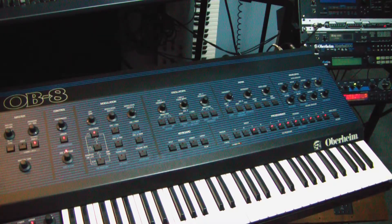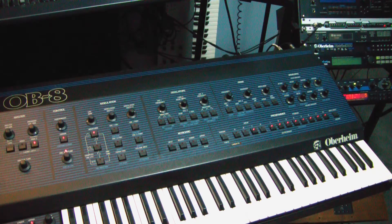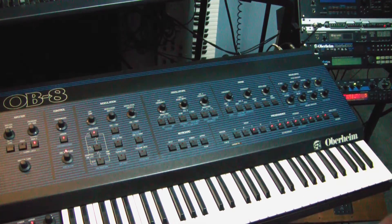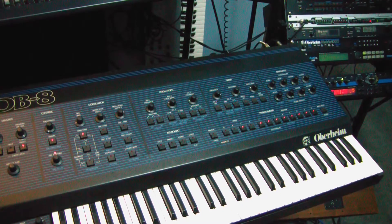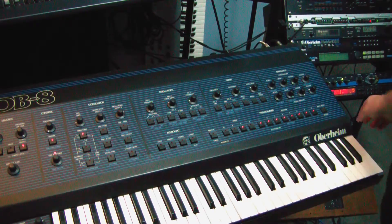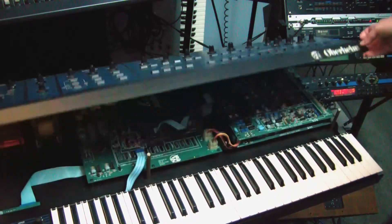This is a quick demonstration of the problem my OB-8 is having right now. All eight voices are on and they are all not too bad.